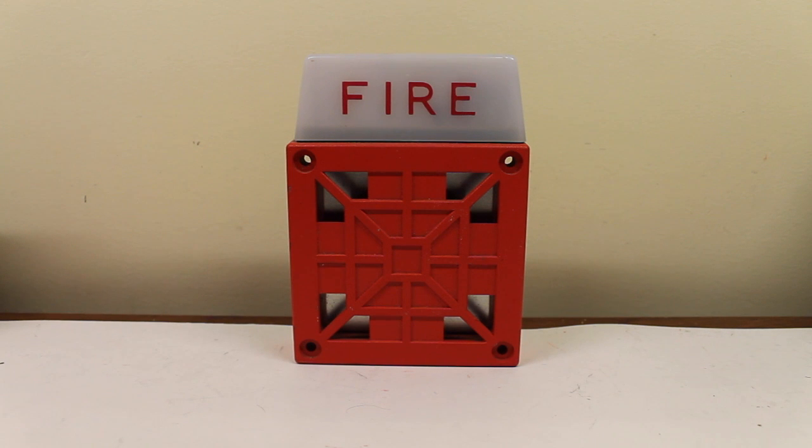Hello, everyone. This will be a video of, well, what else? The Wheelock 7002T. This particular one is a Wheelock 7002T-24, meaning it's the 24-volt version of the 7002T.